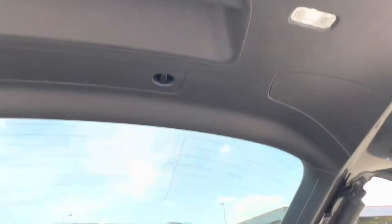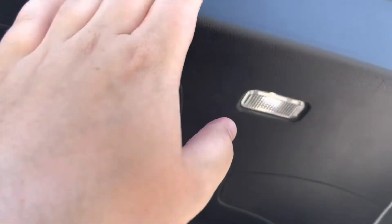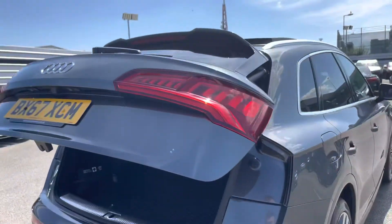As we slowly move out and look up, we have the power operated tailgate which is great for any time your hands are full, and it can be closed just at the touch of a button.